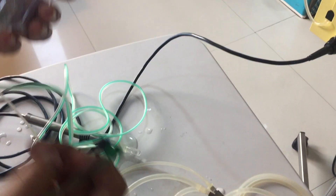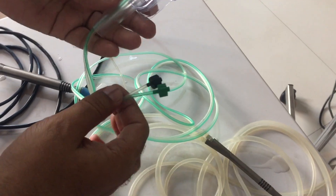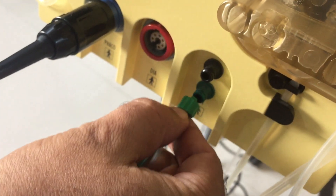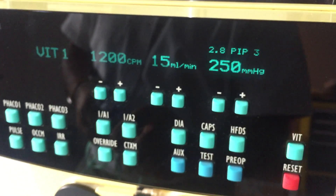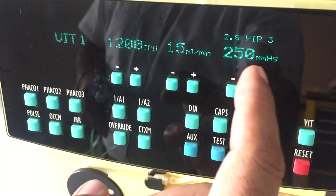If you need vitrectomy — for example, if you have a capsule rupture during surgery — you can use this vitrectomy handpiece. This is the cutter, and here are two pipes going to the machine with two ports: one green and one black. Connect green with green and black with black tightly. Select the vitrectomy function. The settings are: 1200 cuts, 1500 — 15 ml per minute flow rate, and 250 vacuum.